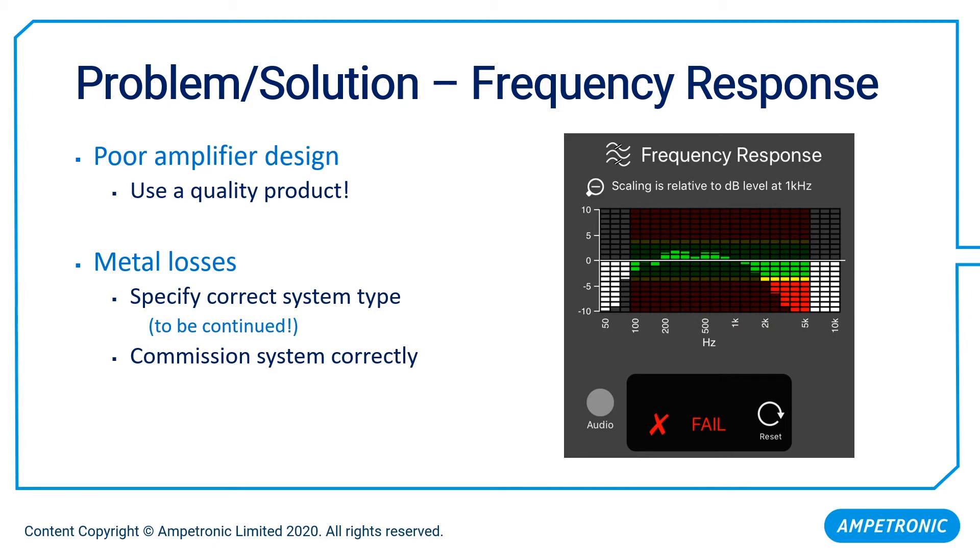The solution to that is to make sure you use a quality loop product. The secondary issue is metal losses — and you'll see this subject coming up over and over again, irrespective of the quality of the product. We could take the same system and put it in a non-metal environment and it would work perfectly; shift it into a room with metalwork and suddenly we have a problem. The solution is to make sure we have the right type of system specified and that the system is correctly commissioned.